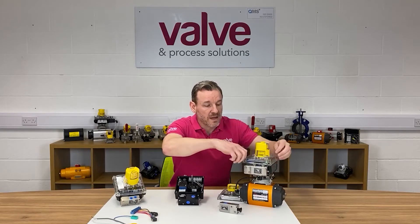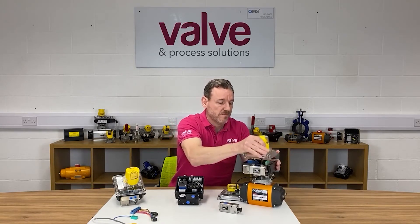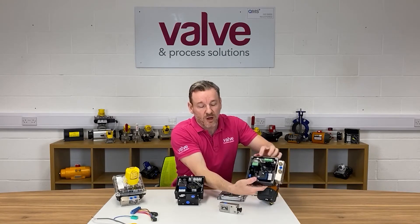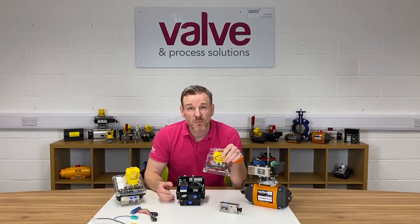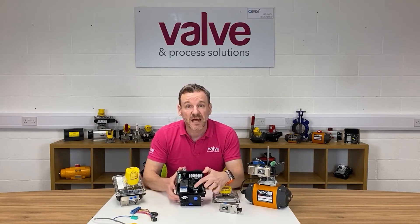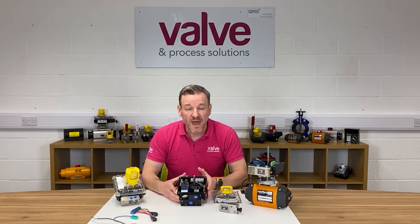On this unit here, I can get the lid off — we've actually got a Profibus card. So we can just slot the relevant card in for the network that you want. It's a really neat little product. We have a clear lid on the switch box as opposed to a solid lid, and that means when the lid is in place, you can actually see the diagnostic LEDs on the cards without taking the lid off.